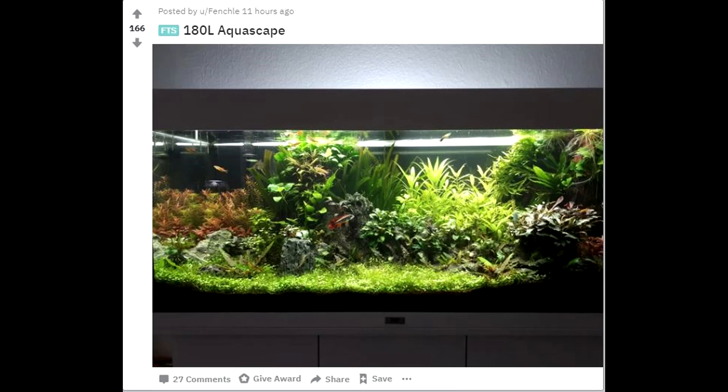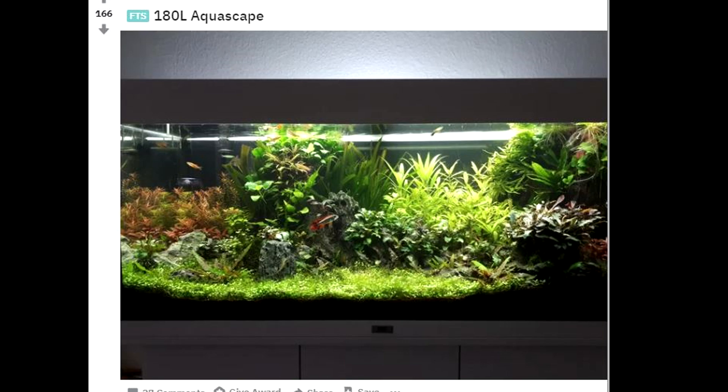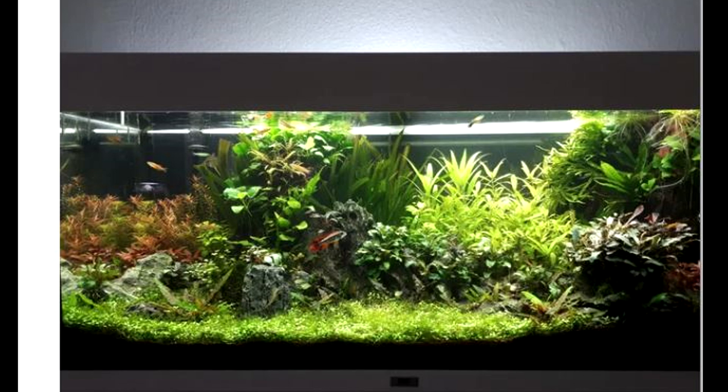This next one is also a very heavy hitter. It says a 180 liter aquascape — not really sure how big that is, looks to be like 40 or 50 gallons. But anyway the scape is absolutely amazing. There's probably more fish in here than meets the eye right now, but they're probably just hiding in that lush greenery.